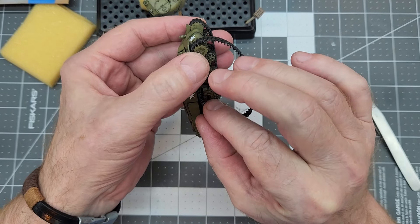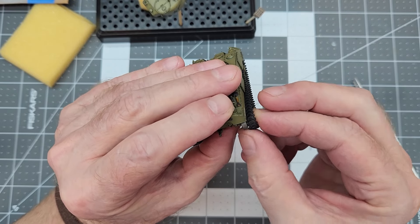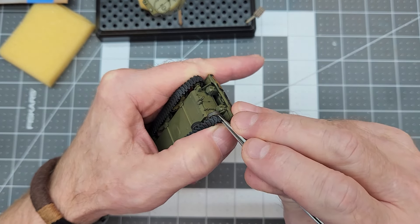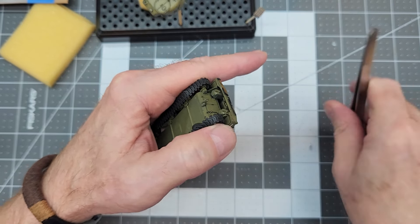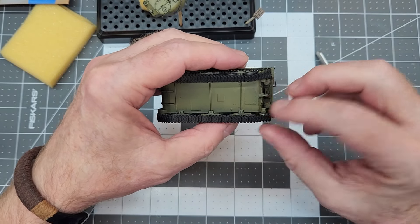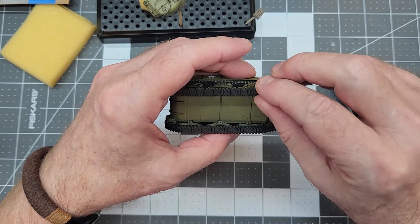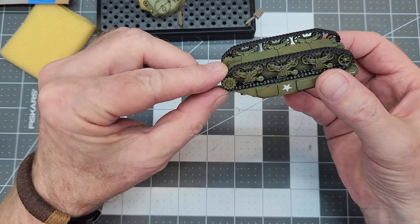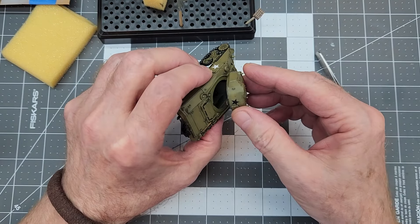Next up we're going to go ahead and install our tracks and stretch these back on there. It would be nice if they'd made these tracks maybe one millimeter longer, but they didn't — so we got to really tug on them to get them on there. Yeah, they do bow those slack adjuster return idlers there, and I just hope nothing breaks off.